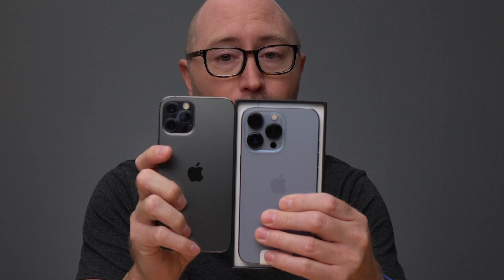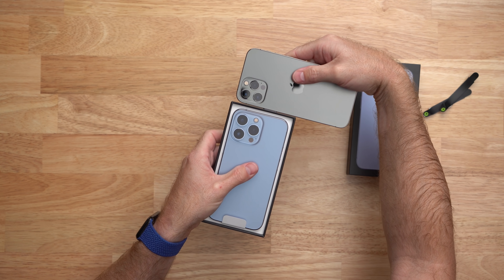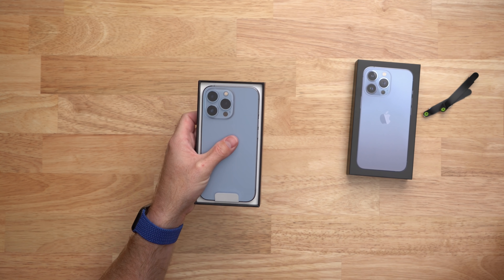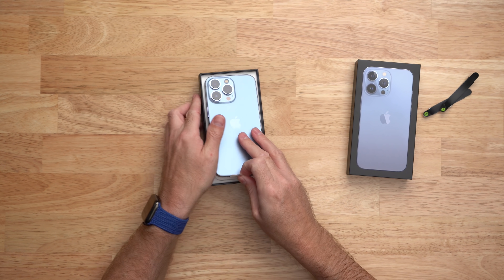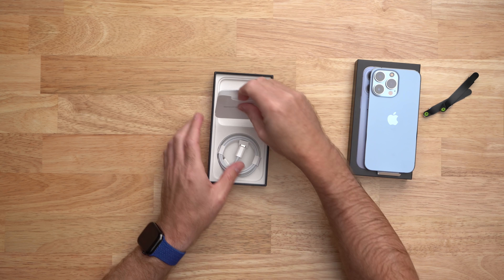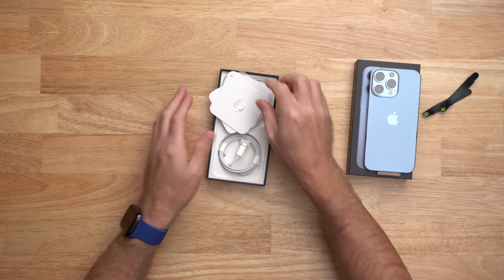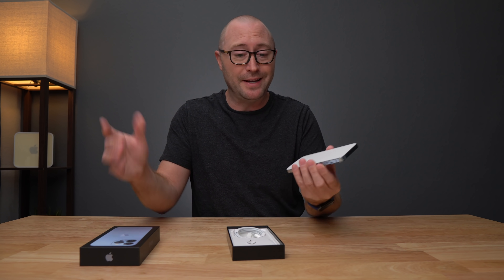Just look at this sensor size difference compared to my iPhone 12 Pro — there's a big difference there. I can't wait to try these out over the next few weeks, but let's get it unboxed and see what else is in here. Of course we have a lightning to USB-C cable, some regulatory information, a SIM tool and some stickers, and that's about it. Easy peasy.